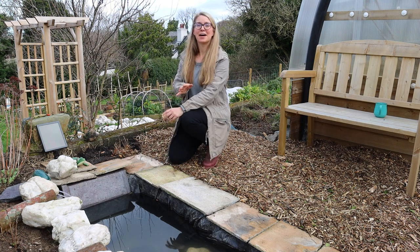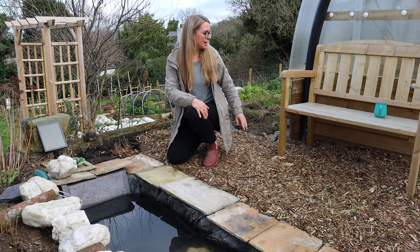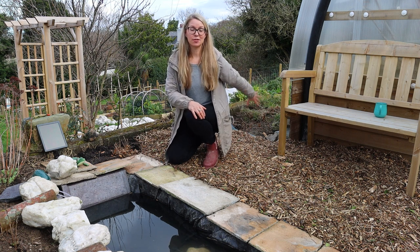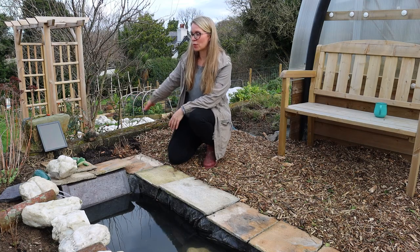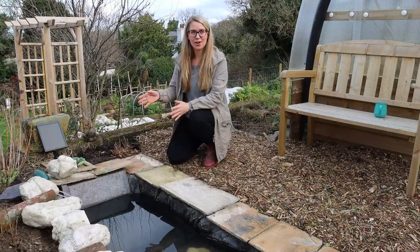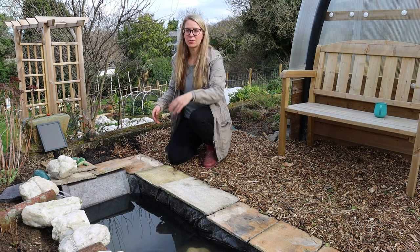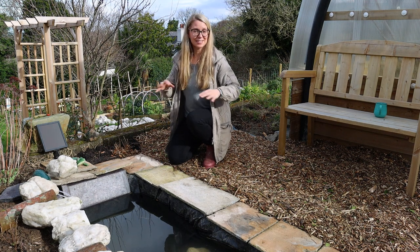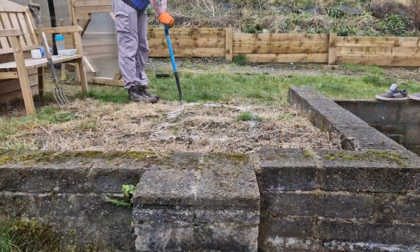The very first step of building this pond was working out the size and where we wanted to place it. We needed a walkway to get round to the back of the polycrub, space for the bench, and we wanted to keep the pond a good distance from the wall so it doesn't affect its integrity. What I did was take some ordinary flour from the kitchen and sprinkled out an approximate rectangular area that fitted the contour of this corner, ending at the edge where there'll be another walkway.